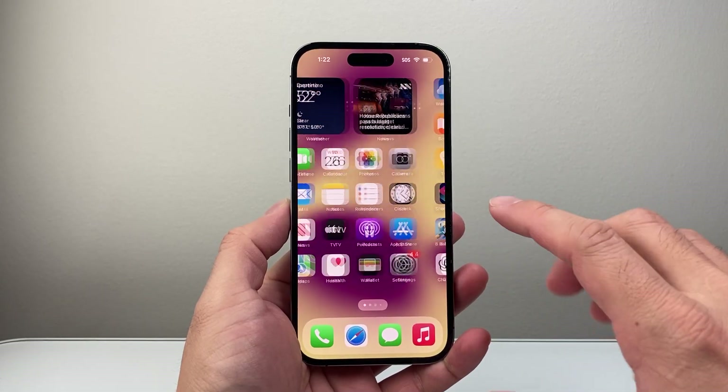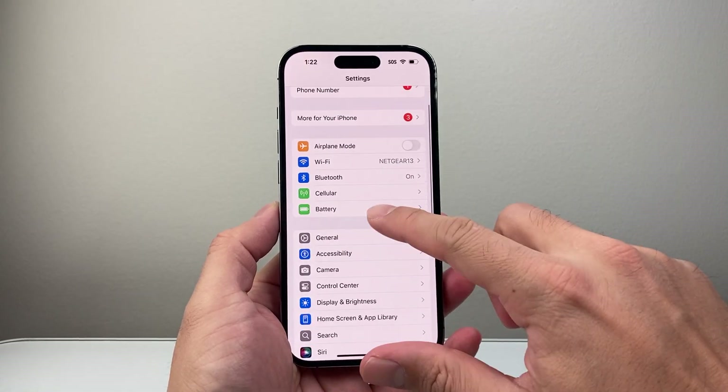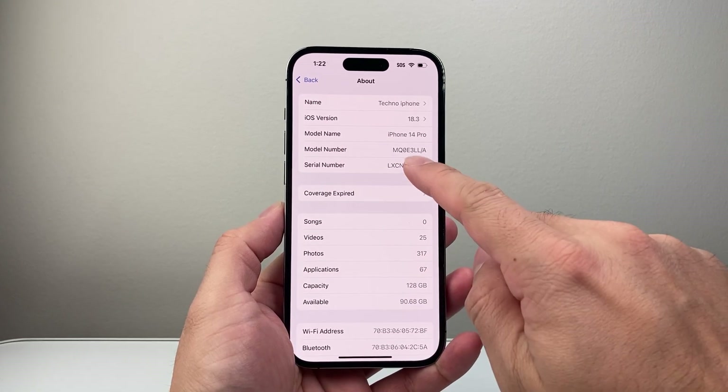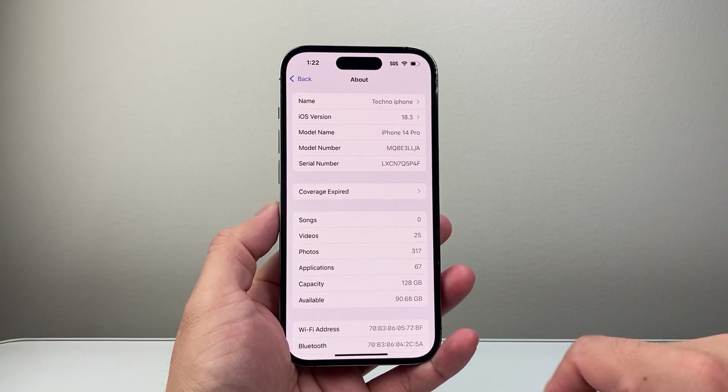Let's get started. First, let's grab the serial number from our iPhone by going to Settings, then scrolling to General, then About — and this is where the serial number is. We're going to long press and hold until we see the copy menu pop up, and then click on copy.